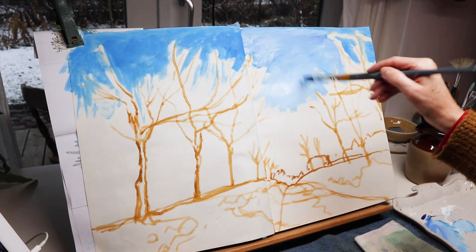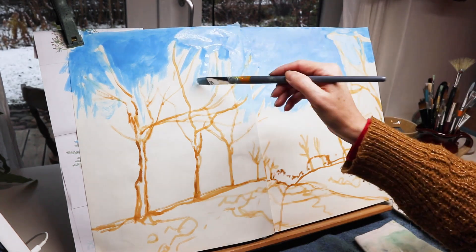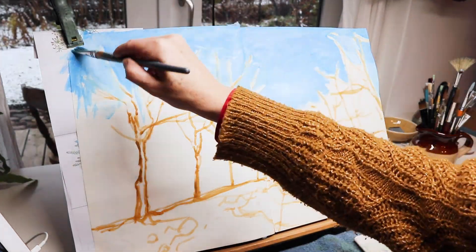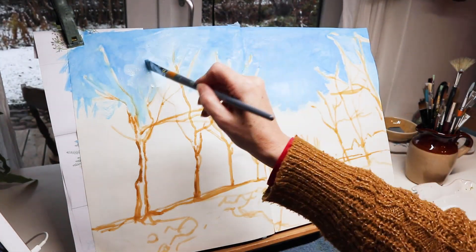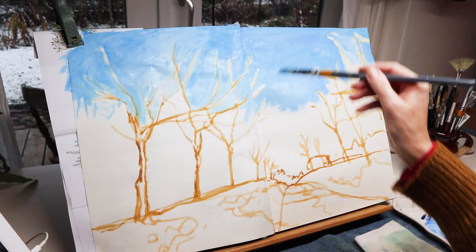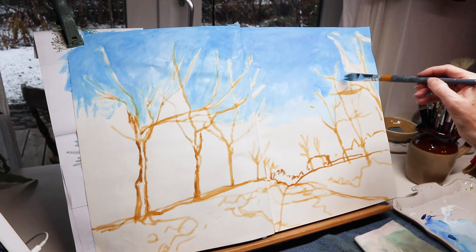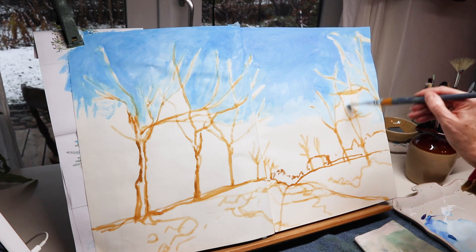I am still amazed at how well this paper takes the water, despite this being my big cheap sketchbook that I've talked about so much on this channel. Now you see me filling up the gaps in between the branches of the trees, and I'm also trying to get the color lighter as I paint toward the bottom.